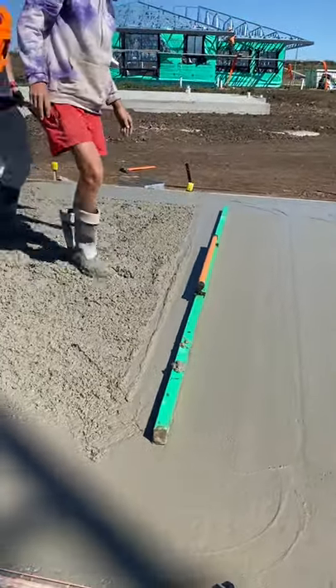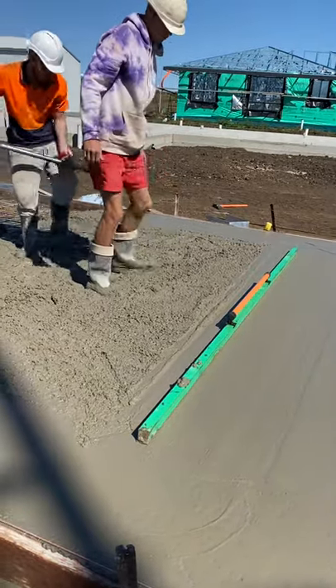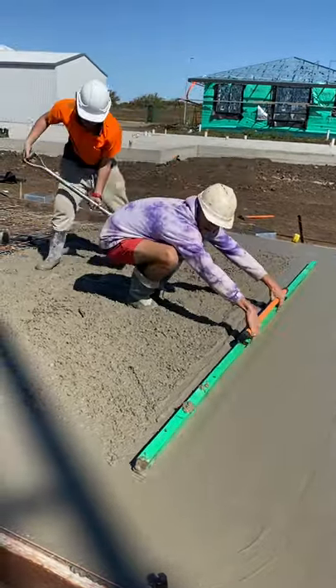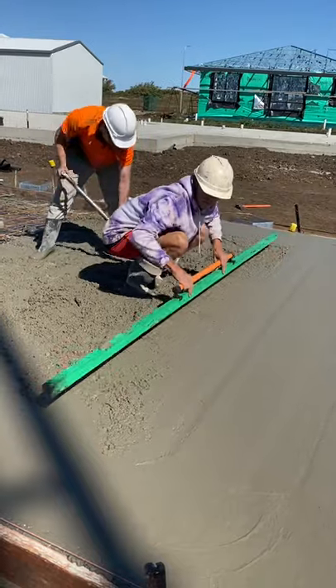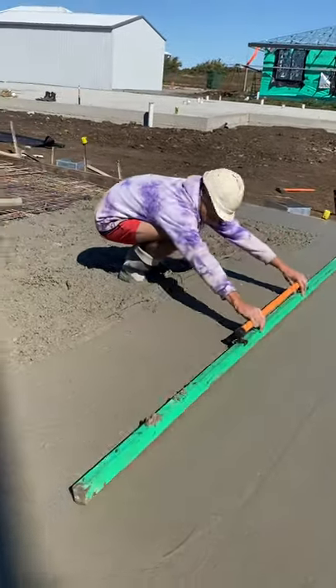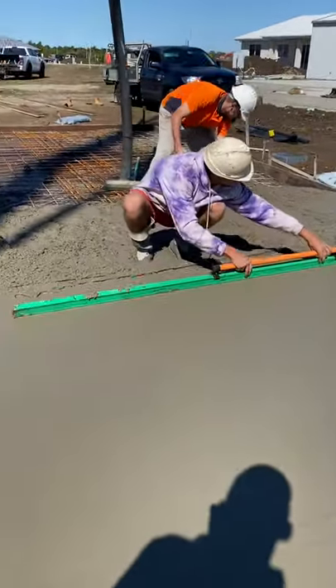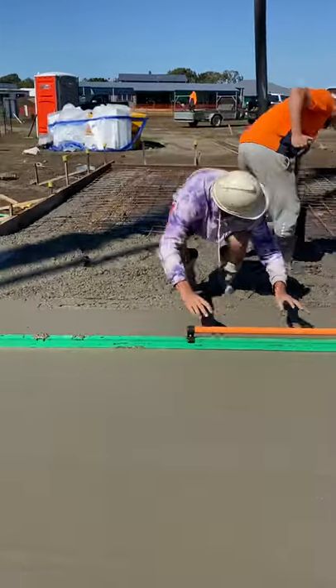Nice. Perfect. Put some more up there — there's nearly running out of concrete. Get it from the back, turn around, scrape it from behind. Push it, pull it from behind you. That's it. Throw it up. That's it.